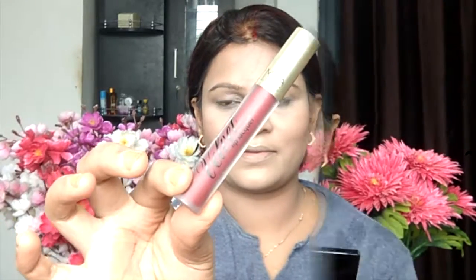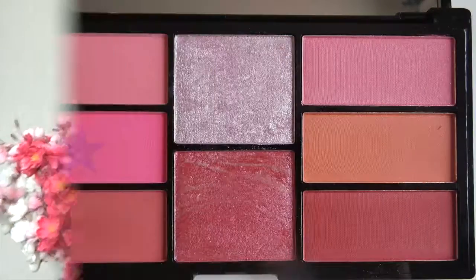After that I am using MUA Luxe liquid lipstick in a criminal shade. I am applying it on my lips. Usually I like to wipe my applicator on the rim of the lipstick jar just to make sure there is no excessive product, because this is a full coverage lipstick so you need to build it up on your lips with strokes.